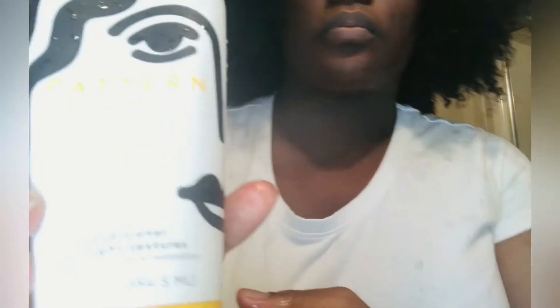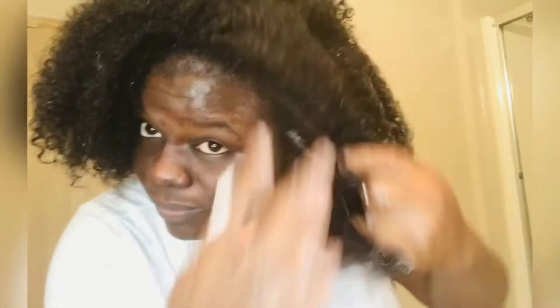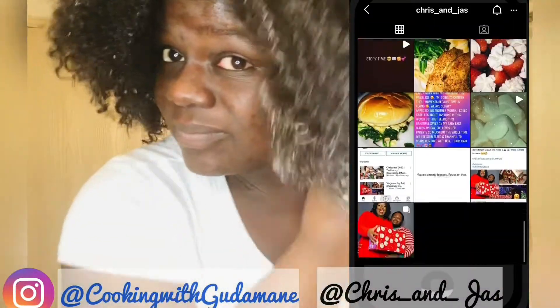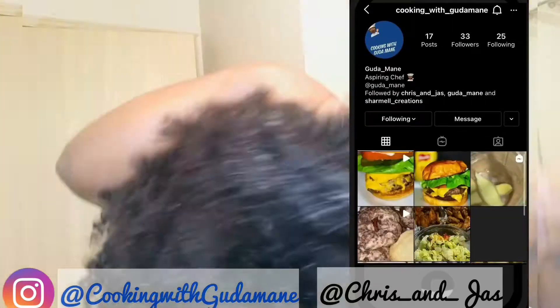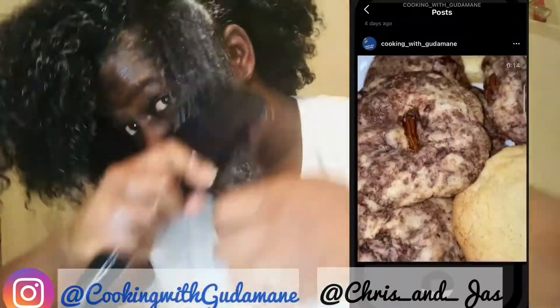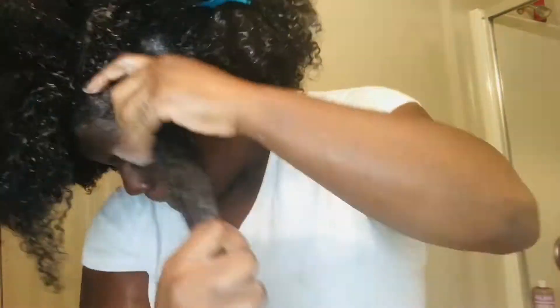I love this product — it works really good on my hair, especially if you have type 4 hair. You will understand it's difficult sometimes trying to maintain it, but it works good. Make sure you follow us — Chris and Jazz on Instagram and Cooking with Gutter Main on Instagram. Go check us out.